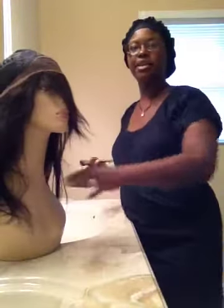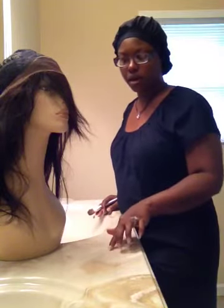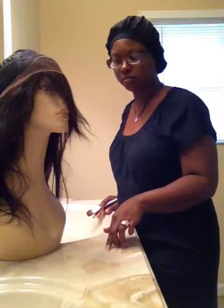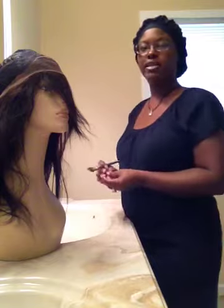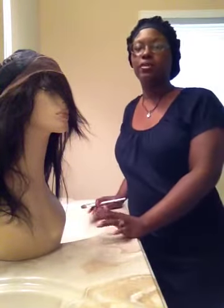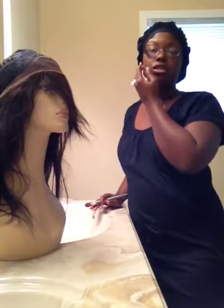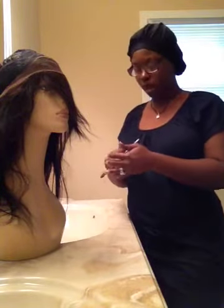Hey you guys, it's me Chocolate China, coming to you real quick. I had a question from a subscriber to my channel who had watched, I think, the last video I did on the best lace wigs — the full lace Chinese virgin straight unit — when I talked about painting my lace.